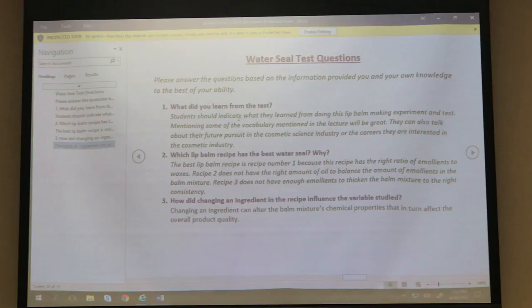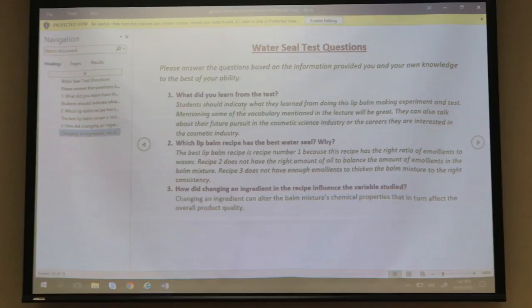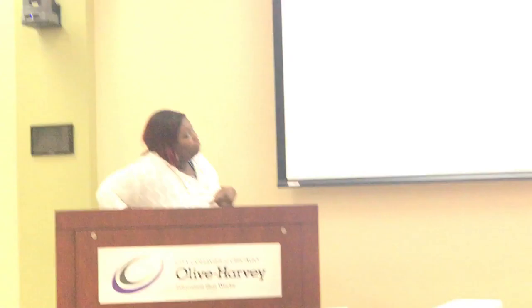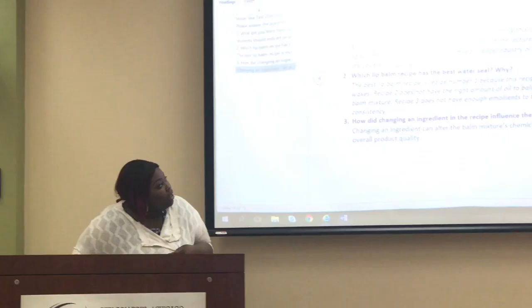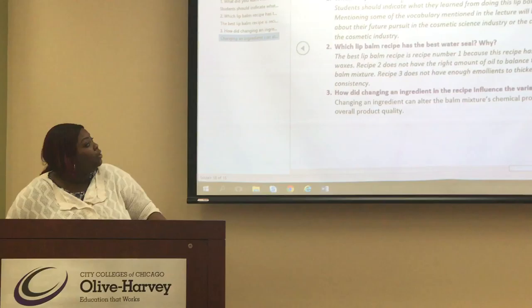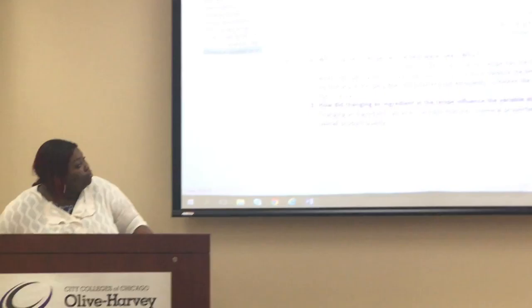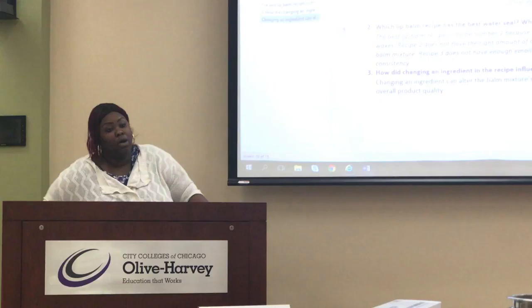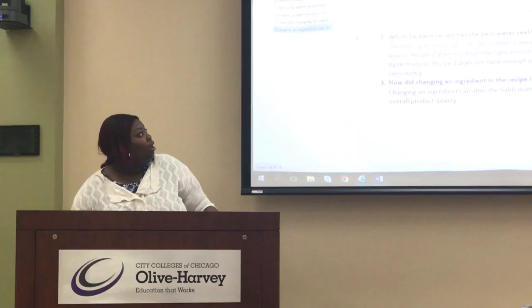There will be a background for them to analyze the data and see the difference in water seal testing. The first question I'm going to ask students is what they learned from the test, and they can use vocabulary words from the presentation. Then we're going to ask which lip balm recipe had the best water seal and why — recipe one has the best water seal because it has the right ratio of emollients to waxes. Ratio is very important to creating the best water seal. Finally, we'll ask how changing an ingredient — like doubling the shea butter — influences the variable being studied.